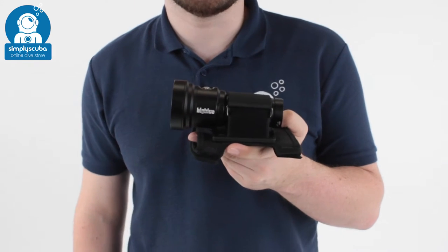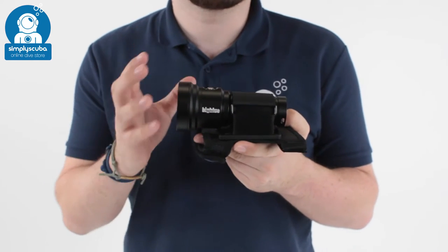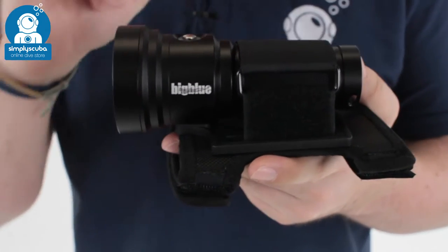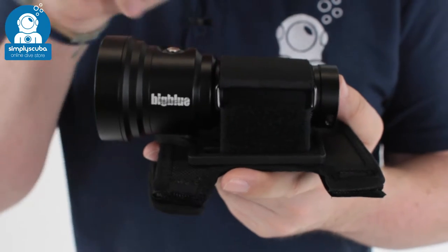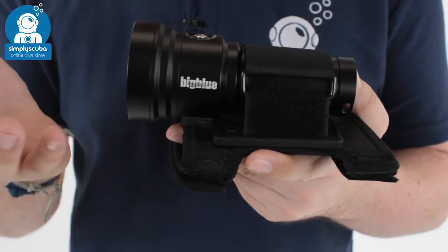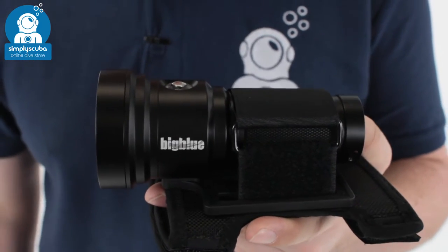Hi, welcome to Simpty Scuba. Here we've got the Big Blue TL3100P dive light. This is a very powerful, nice and compact little torch. It's very light because it's made out of anodised aluminium. It's got a rechargeable lithium-ion battery. This can pump out 3,100 lumens of power.